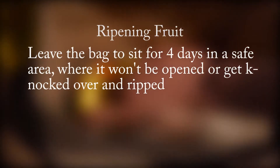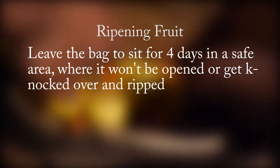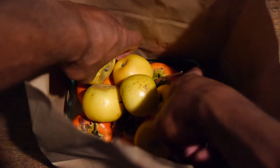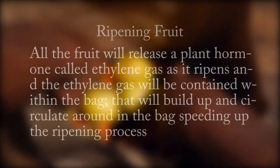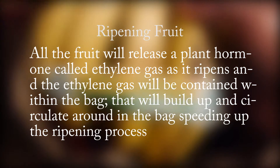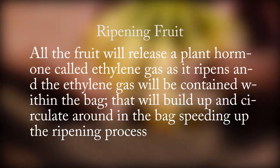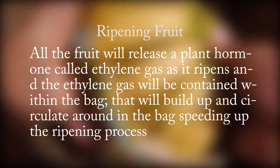Leave the bag to sit for 4 days in a safe area where it won't be opened or get knocked over and ripped. What will happen is that all the fruit will release a plant hormone called ethylene gas as it ripens. The ethylene gas will be contained within the bag, build up, and circulate around inside, speeding up the ripening process.